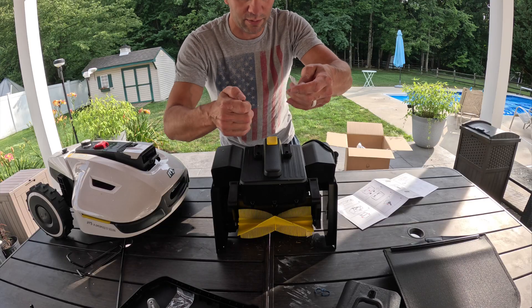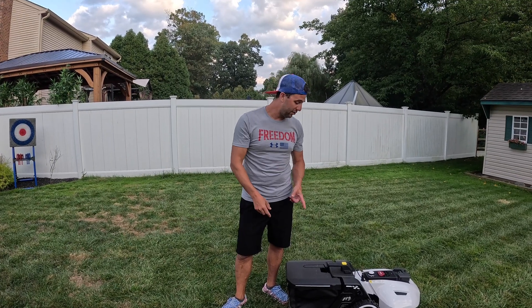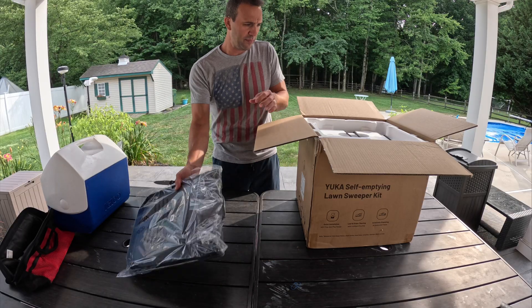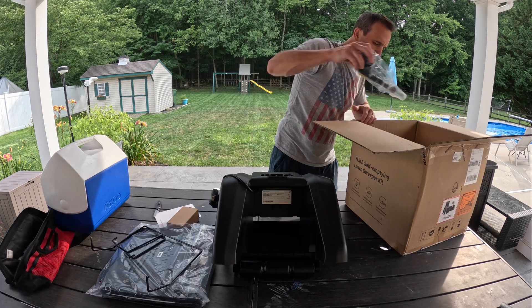In this video we're going to go over how to put the sweeper together. We're going to show you how to set it up in the app and then I'm going to show you how it dumps. Let's get into it — let's open this up. Looks to be a bag; figure it all out.